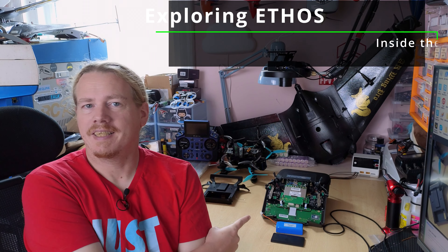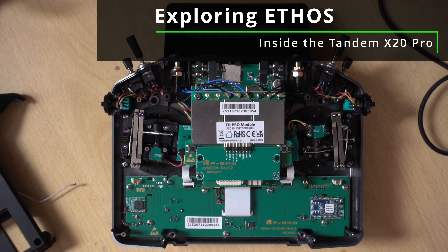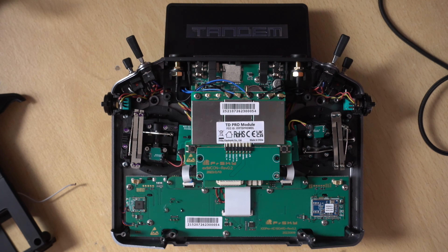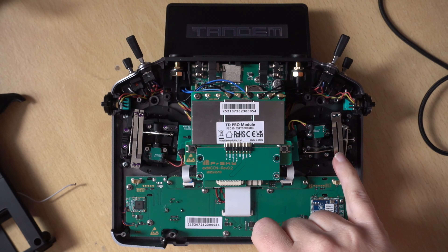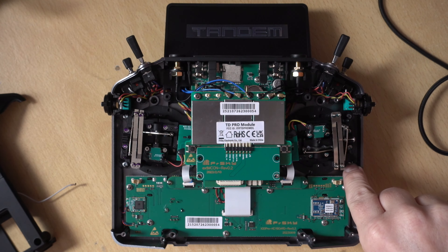Hi guys, I'm Darren and in this video we're going to take a look inside the X20 Pro. This is the inside of the X20 Pro and the reason I've taken the back off was firstly I wanted to adjust the gimbals, but then I noticed that actually these gimbals can be rotated.